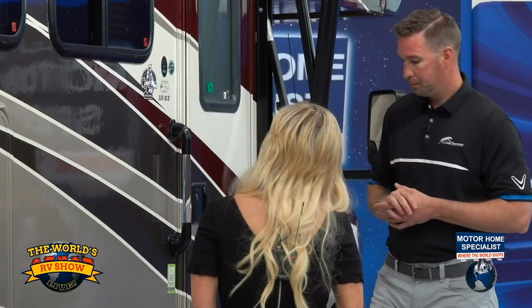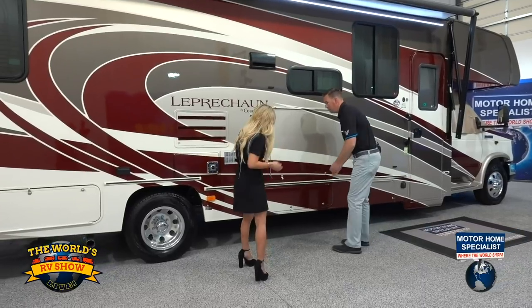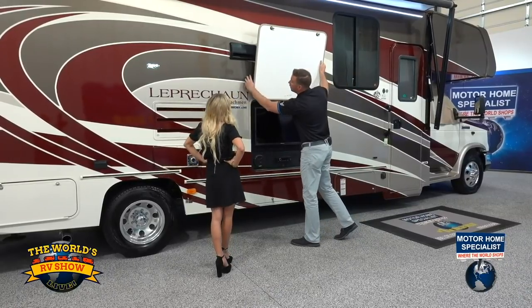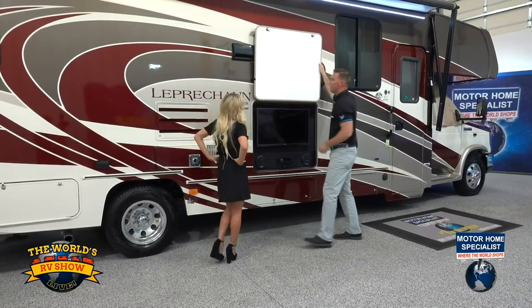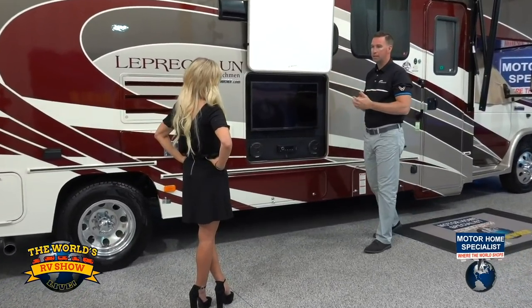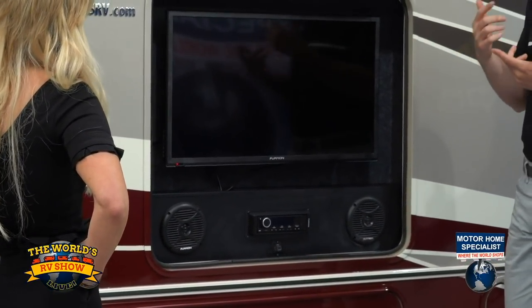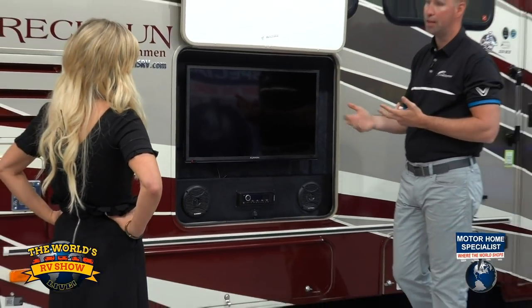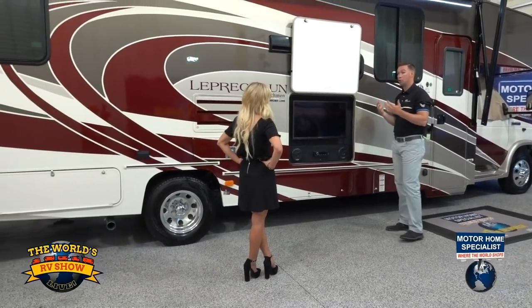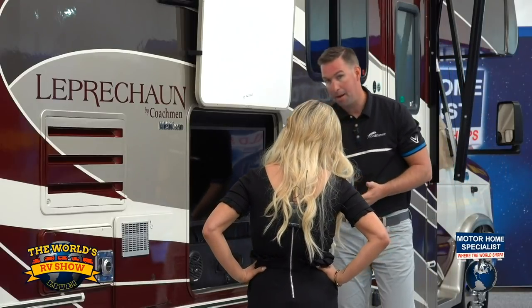Right here is our outside entertainment center. You lift this up and there you've got your Furion TV. Furion is a brand you won't find at your local retail stores, but it's designed to withstand all the elements — they go through heat, cold, and vibration tests to make sure the TV withstands the elements as you're heading down the highway or enjoying a tailgating party. One thing we've added recently is HDMI ports.